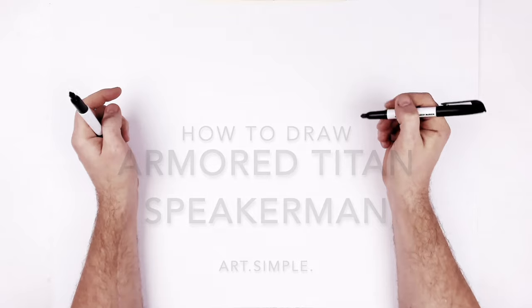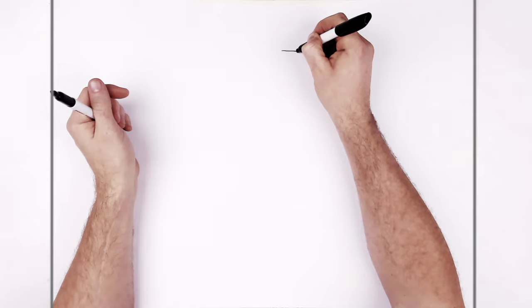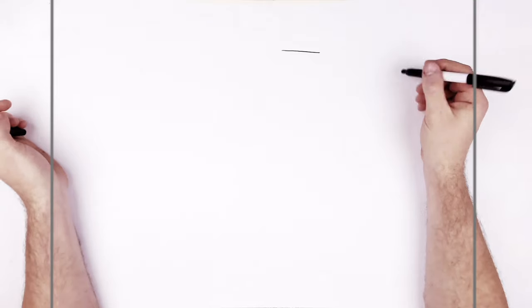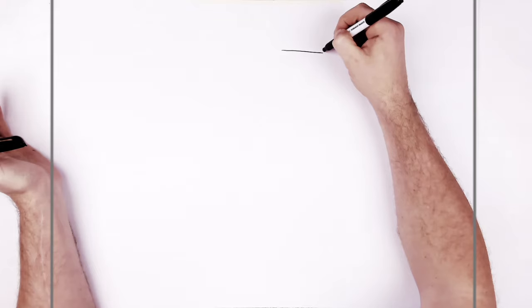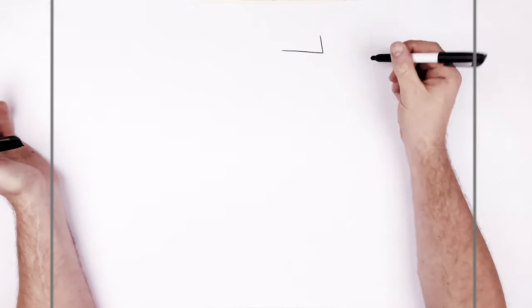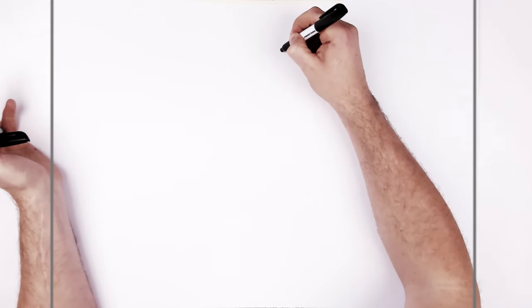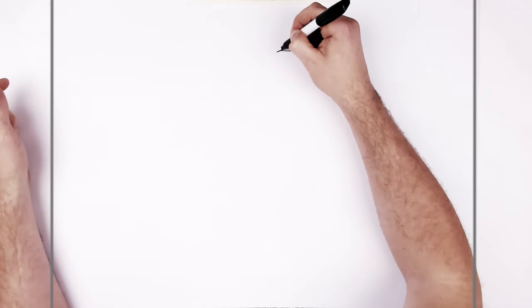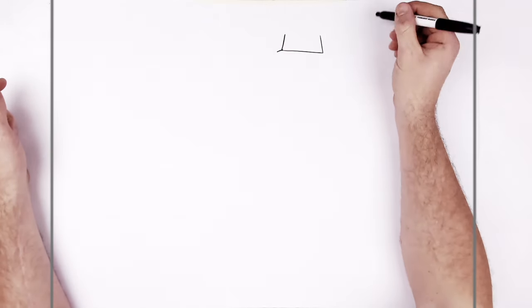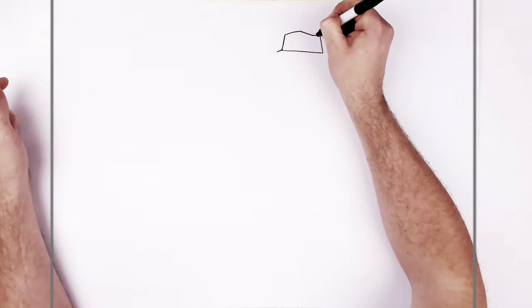We basically go diagonal right up here — lots of boxes and lines, so if I go too fast just hit pause. We go this way, and then it goes up, and then it goes diagonal down here because we can kind of see the edge of this one, and then we have a corner line.